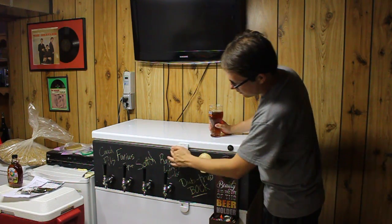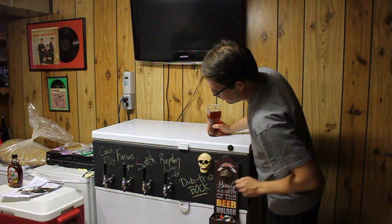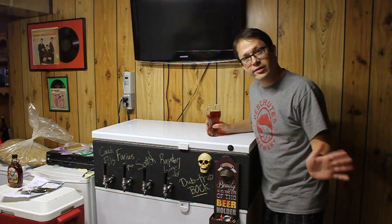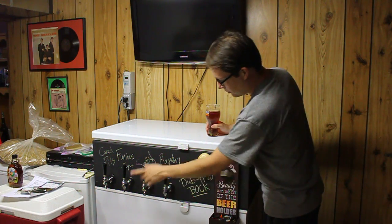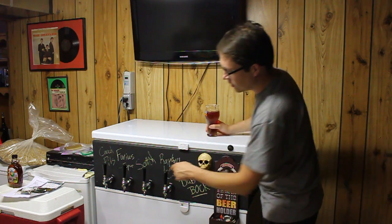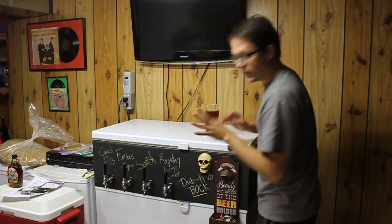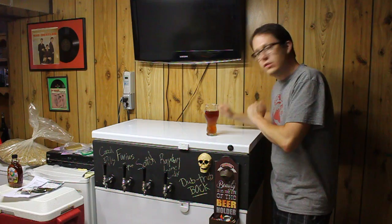Looking at the front here, you can see the four taps. The board I painted in chalkboard paint so I can write on it with chalk whenever I do an update. It's really easy — you just wipe it off with a wet paper towel, dry it off, write on your new one, and you're ready to roll. All shanks and your standard faucets. I always keep chalk over there by the VCR. We've got some hops, some maple syrup, and some grain there — I may have a brewing video coming up very soon.